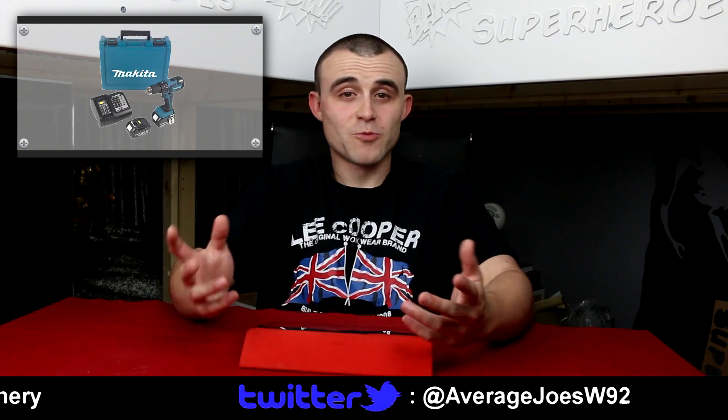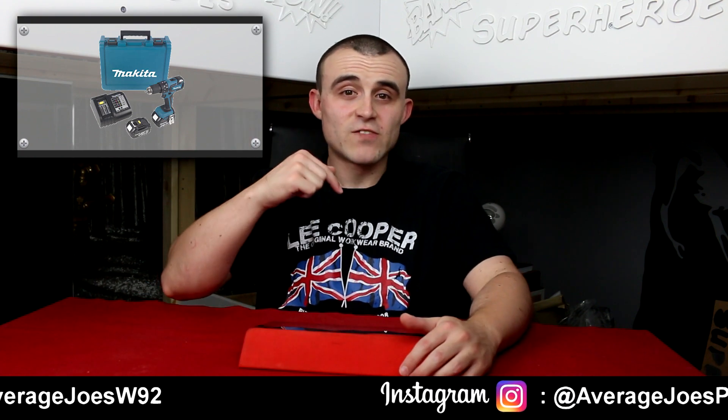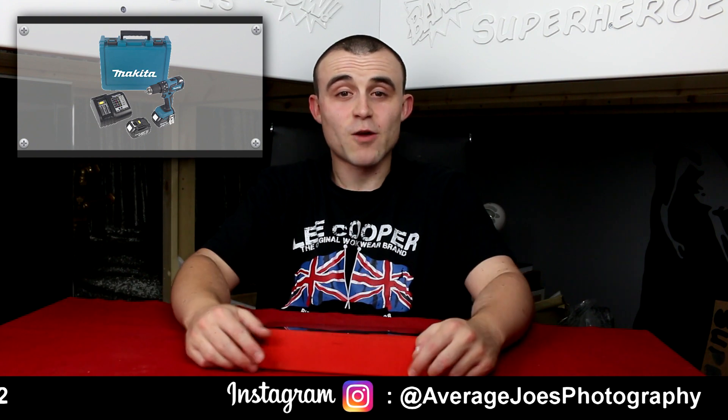Next up we've got Screwfix - they've got fifty pounds off a Makita brushless combi drill. Makita is a brilliant brand, I'm sure you'll agree, and with fifty pounds off I don't think you can go wrong for the money, so I'll leave a link down in the description to that one - check it out, you might be interested.